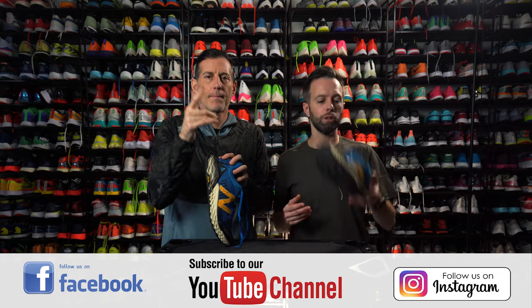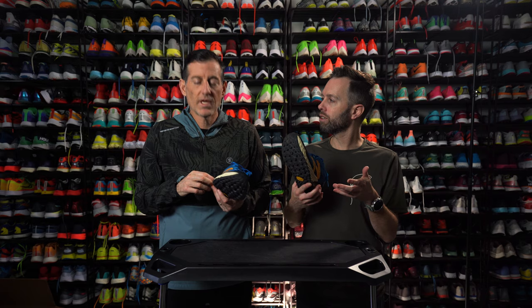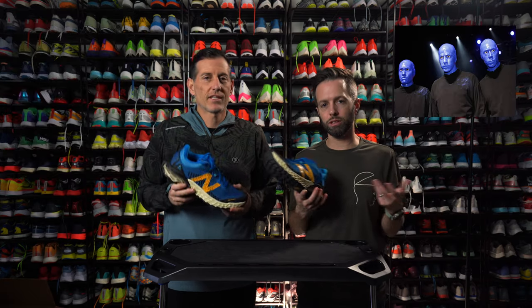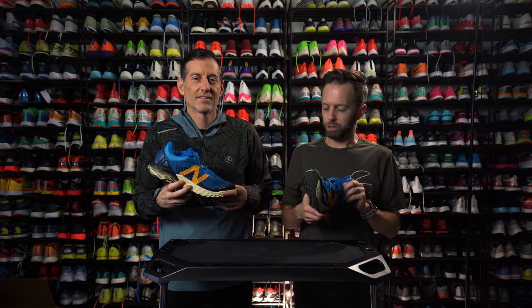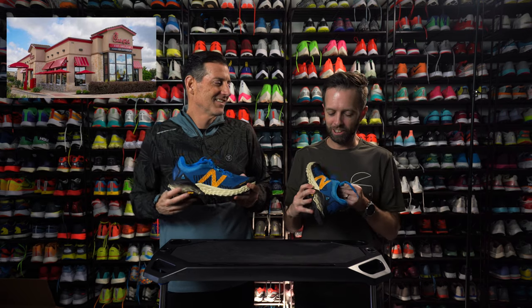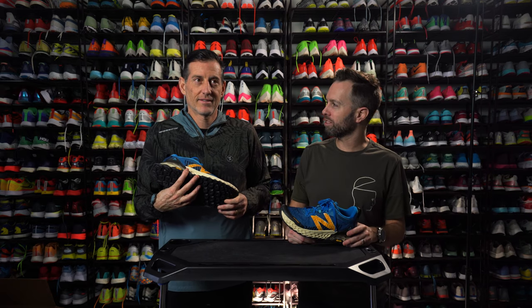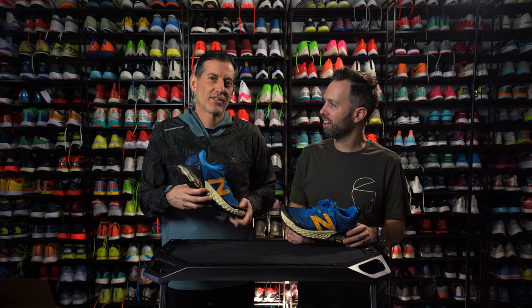And it looks great in any situation. Like black tie. You go Hierro Six. Going to a Blue Man Group show — Hierro Six. Going to a Blue Angels show — Hierro Six. What's another blue and yellow thing? Chick-fil-A? Most restaurants are red because it gets your appetite going. Is that true? Yeah.